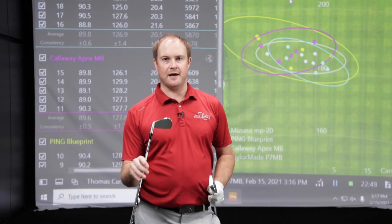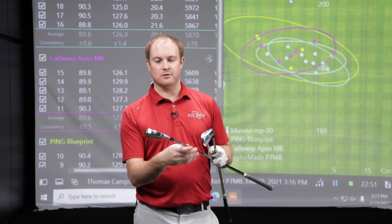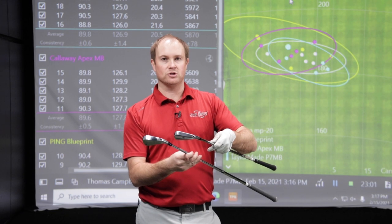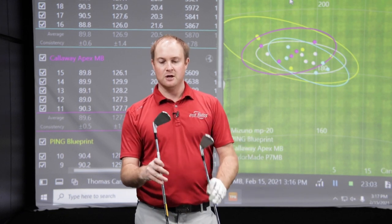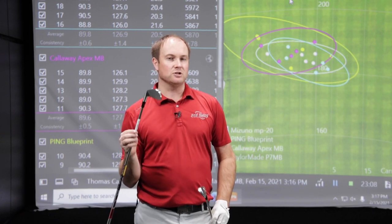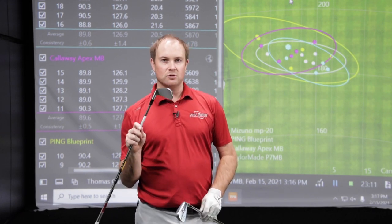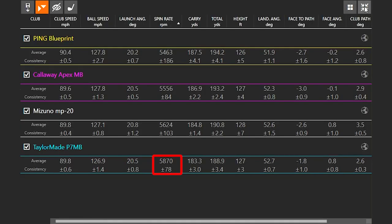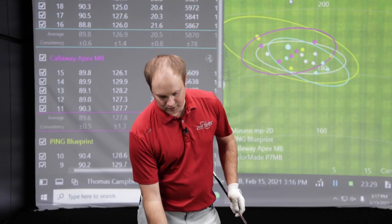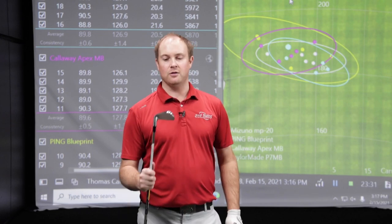The TaylorMade P7 MB does look like it's a little bit larger profile — from the bottom of the club all the way up to the top I see just a little bit larger, a little bit taller profile overall. This is probably the largest of the four blades we fit the most here at Second Swing. It was probably the highest spinning of the four as well — definitely a higher spinning iron, maybe a little bit straighter. But yeah, it's a good-looking golf club, just a little larger profile than the other blades.